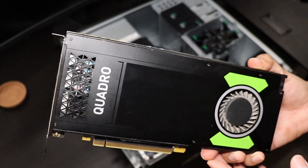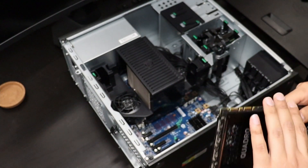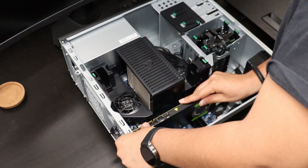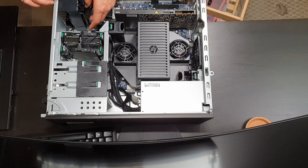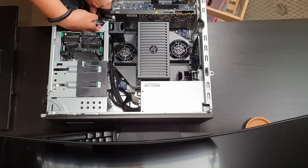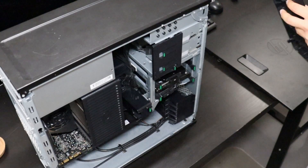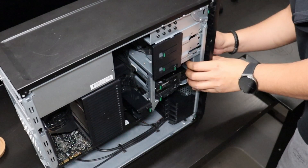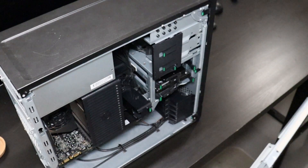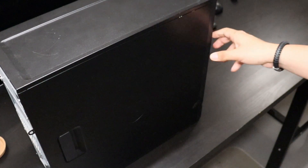Now we can proceed with the installation of the Quadro P4000. It only requires one 6-pin connector and we already have two free. It goes into one PCIe slot — just press it in, lock the PCIe card retention clip, plug in the power cable, do a little cable management with the bracket, and that's all for the computer. We just need to reinstall the front panel — it has three clips — and then the side panel, and we're done.